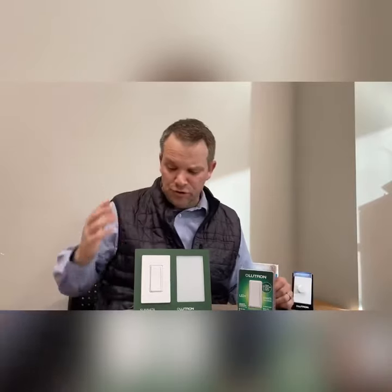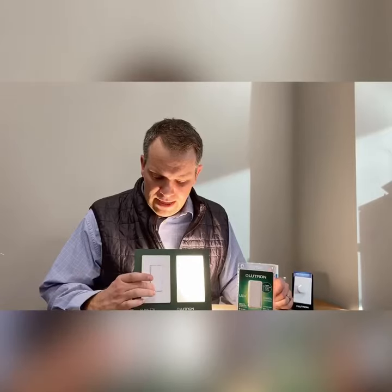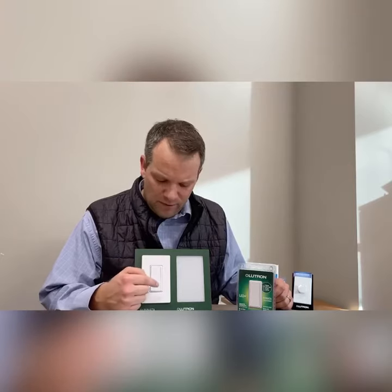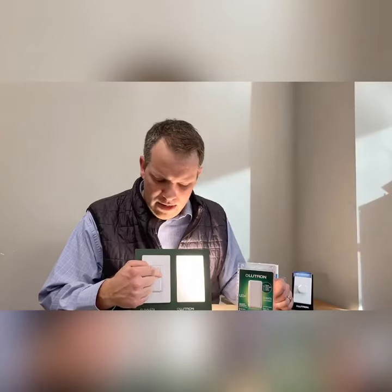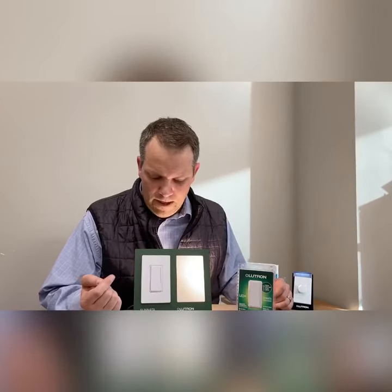A little bit about how this new Tsunada Touch Dimmer works. Simply tap the top of the device to turn your lights on, bottom to shut the lights off. You can see that we have an LED light bar on the right hand side of the device, so simply swipe your finger up and down or tap anywhere along that light bar to make your dimming adjustments.